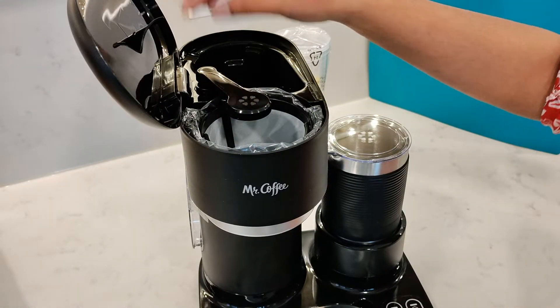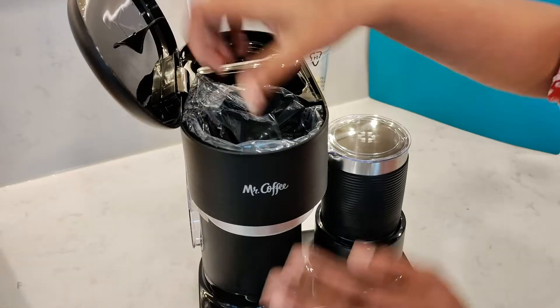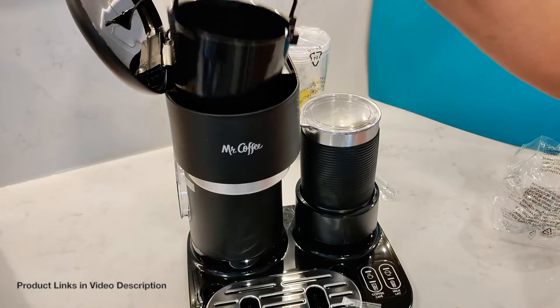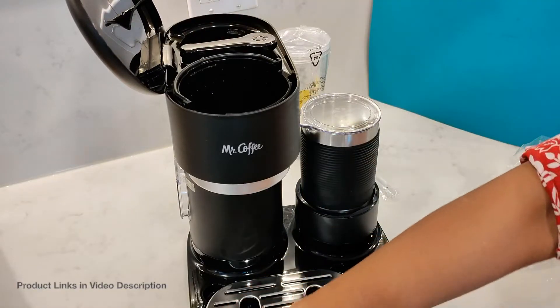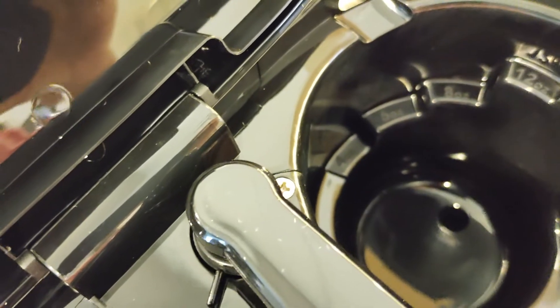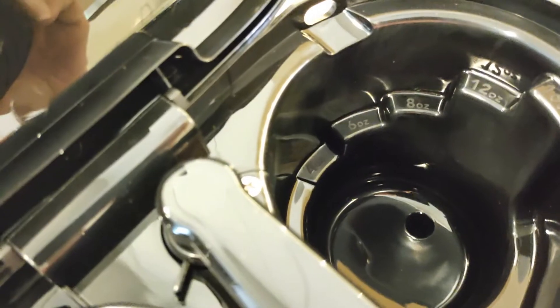Inside the box is a single serve coffee maker with a reusable coffee filter and a brewing basket which the coffee filter will sit in. There is a built-in water reservoir that holds up to 16 ounces of water and each level is individually marked.